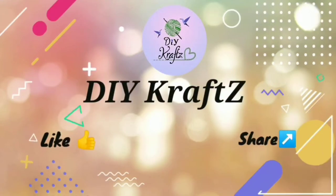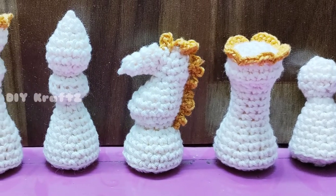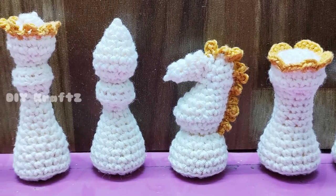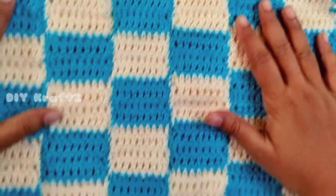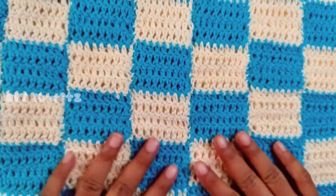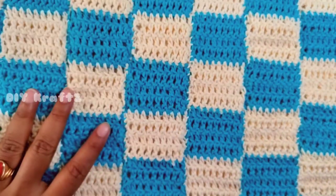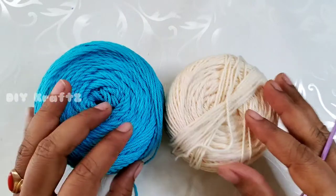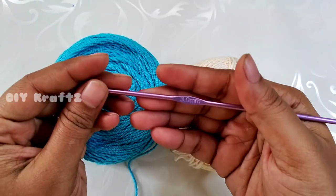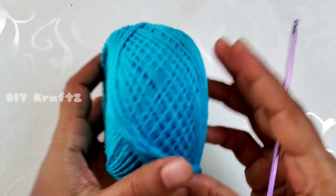Hey guys, welcome to DIY Crafts and welcome to the playlist of crochet chess set, in which you can learn how to make your own chess board and coins. In this tutorial I am going to show you a pattern for making this chess board, which can be converted as a bag to store the coins in the same bag. For this I am using four-ply cotton yarns of two colors and a 3mm crochet hook.